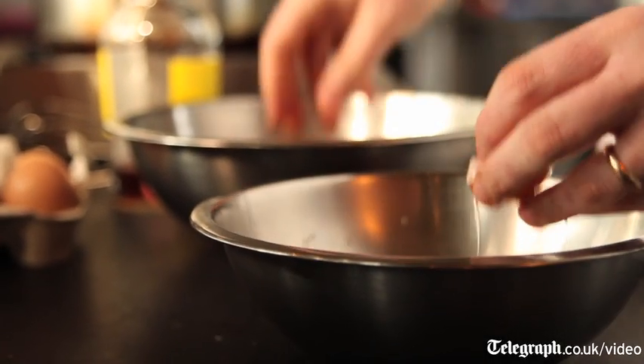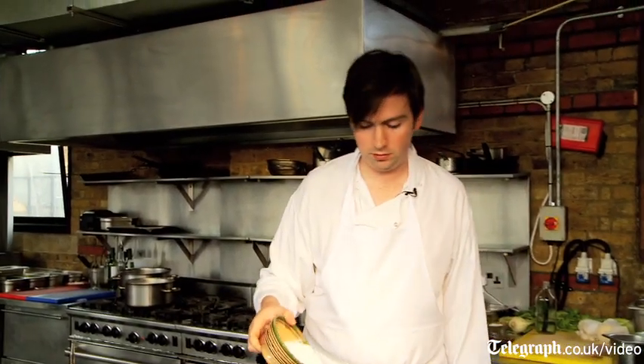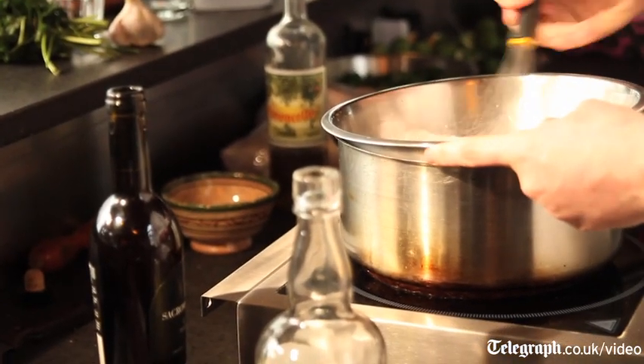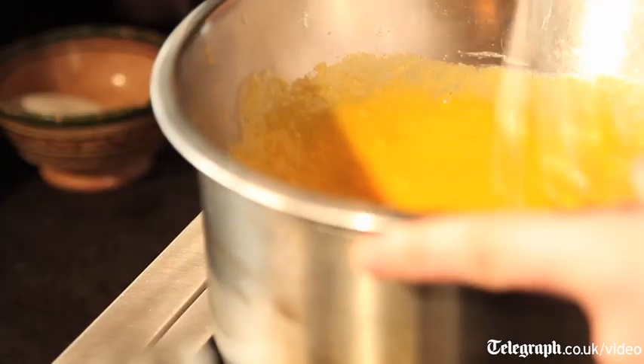So you need to separate eight eggs. Add some sugar, about 150 grams, and start whisking. You have it over a pot of boiling water, and what you want to avoid is the bowl actually touching the water, because that means it can get really, really hot.